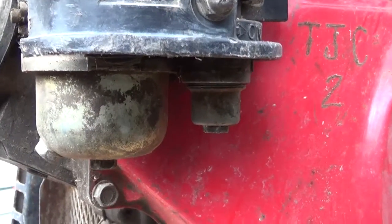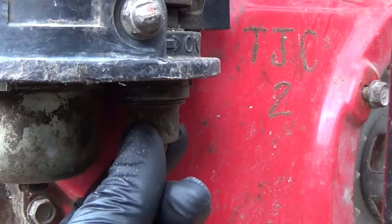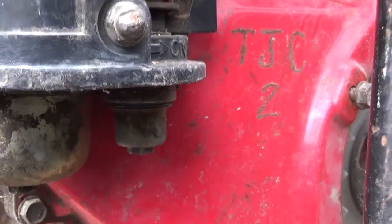Last night I was reading the manual, and it said that as well as the float bowl for the carburetor, there's this little sediment bowl thing, which is there as the name suggests to trap sediment. So I'm going to take that apart and have a look at it.